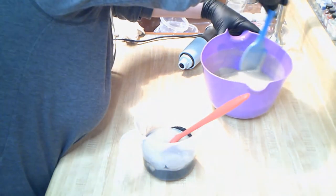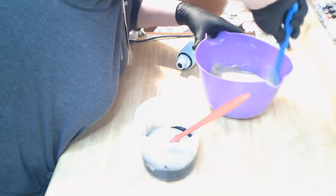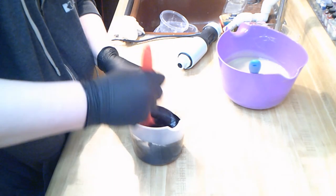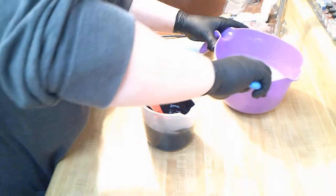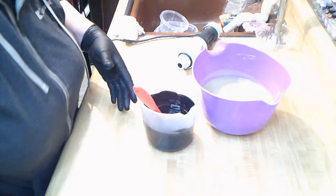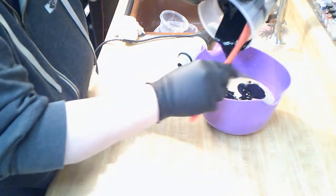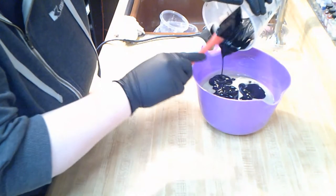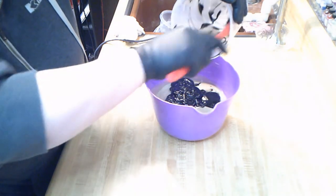It does heat up with this particular recipe — shaving soaps need to be at pretty high temperatures, and there's stearic acid in it. Let's get this all mixed in. I'm going to pour from up high, and you're going to see me do something I've never done before.